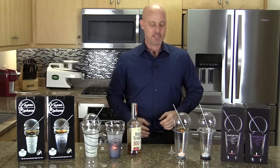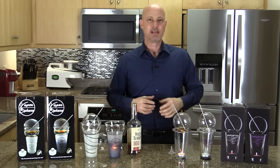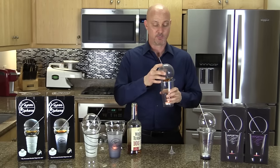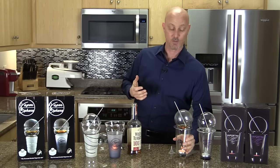That's kind of inconvenient for me because when I'm socializing I like to carry my drink and walk around. Sometimes I talk with my hands, and I certainly can't do that with the Vaportini — the sphere feels like it'll fall off easily and it's too hot to hold.